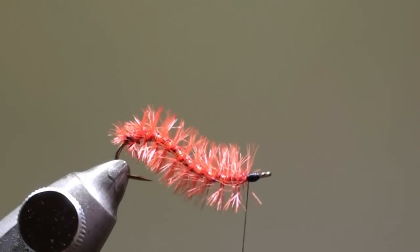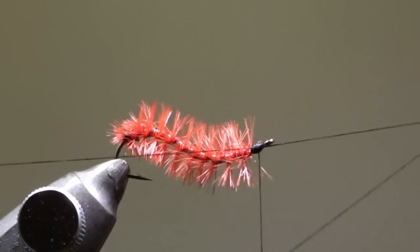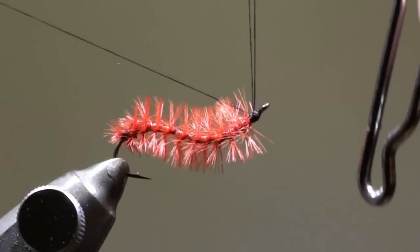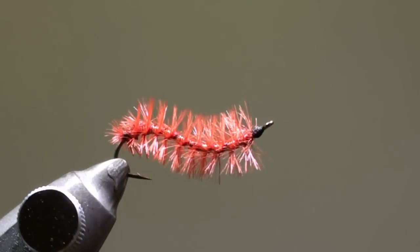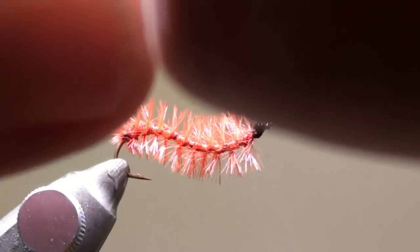Whip finish. Cut off the thread and apply a drop of black head cement on the head.